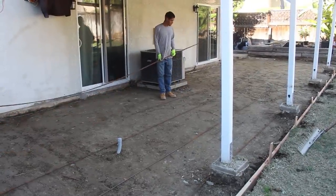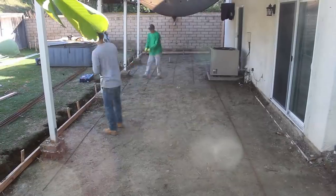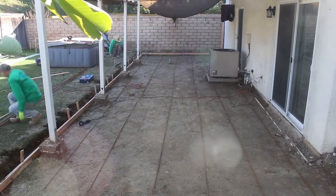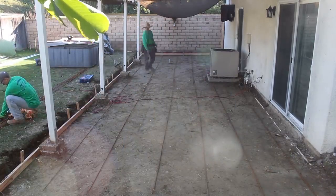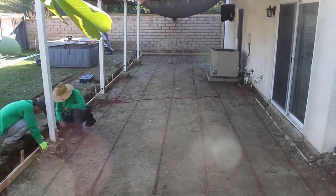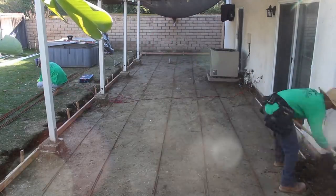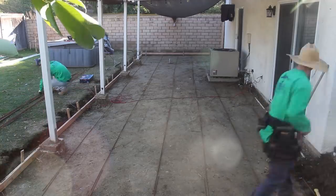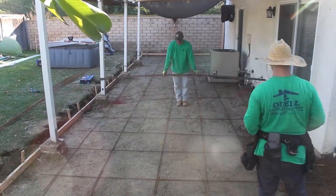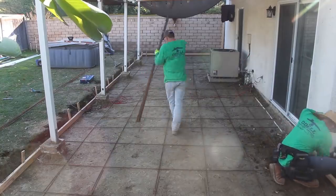Now we're putting in three-eighths rebar for this patio, and we totally did an overkill — we put all the rebar on one-foot centers. I actually don't have a rack yet for my truck, so we had too much rebar and couldn't take it back, so we just threw it all in. Better for the patio anyway. The concrete foundations on those patio cover posts were pretty high compared to where our concrete patio edge will be, so I recommended the homeowner replace them. He decided to do it himself, made the right choice, got it done quickly so we could stay on schedule.